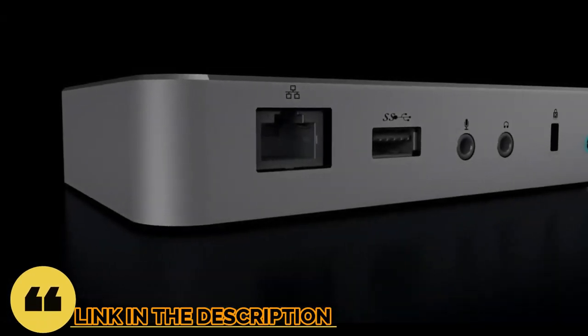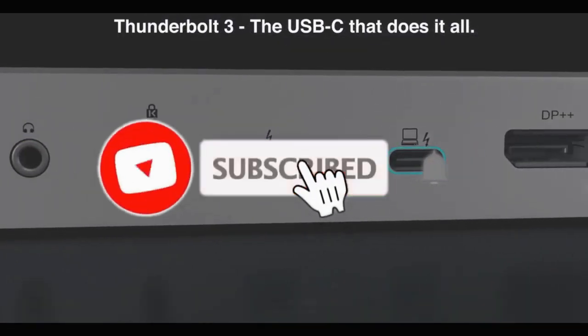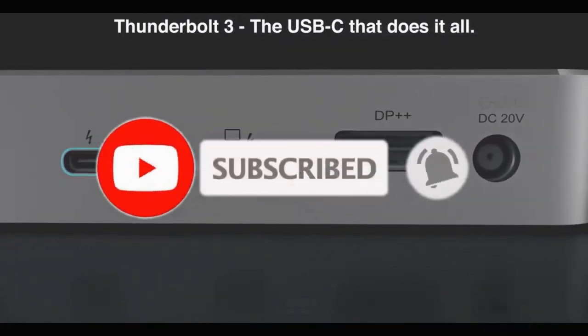So guys, that's all for the best USB hub for Mac Mini in 2023. The links to all products are given in the description, which are updated for the best prices. Subscribe to our channel for more videos — we will meet in the next video. Till then, take care, bye!